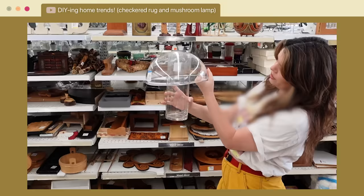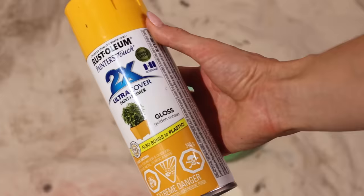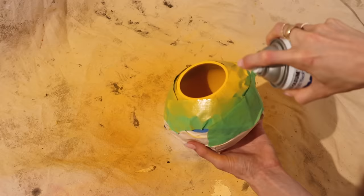I'm going to let the concrete sit overnight to fully cure and harden. Now I'm ready to start painting our glass pieces — I want to paint the inside, so I'm taping on the outside. In a recent video, Becky made a mushroom-style lamp and found that the best method for painting glass is spray paint in really thin layers, letting each layer dry in between.